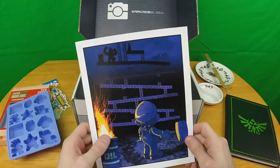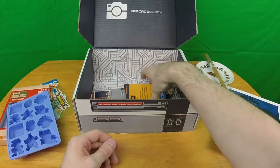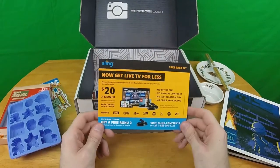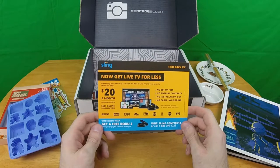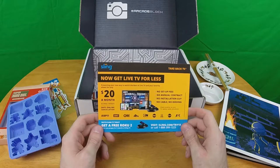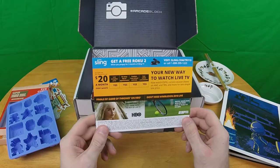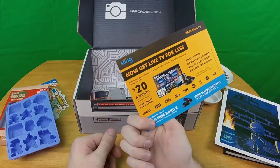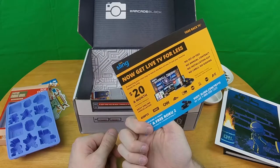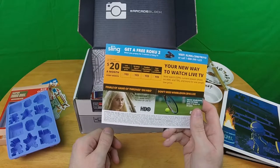Slingbox — they're still in business? I thought they got in trouble because cable companies don't understand competition. There's a free Roku 2 offer if you sign up for Slingbox, but it is just an advertisement. There are no codes on it, it is literally just an advertisement.